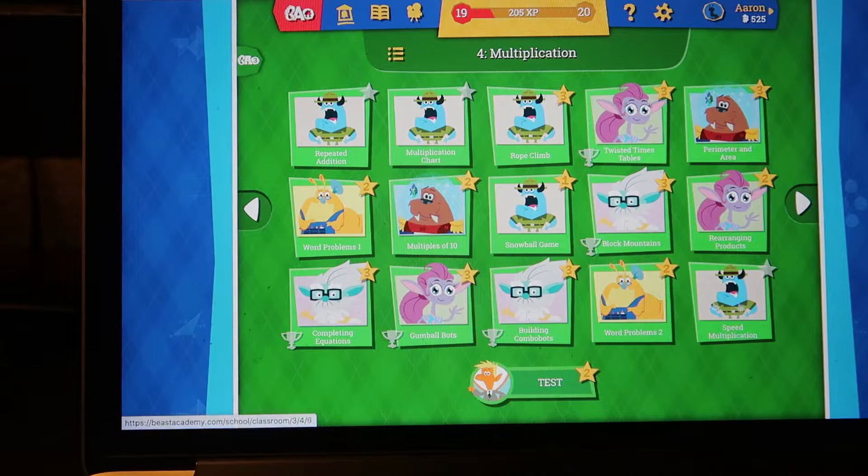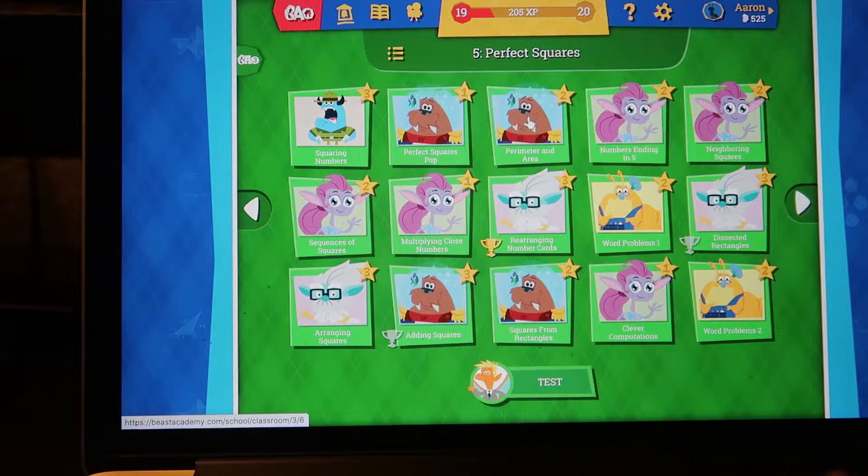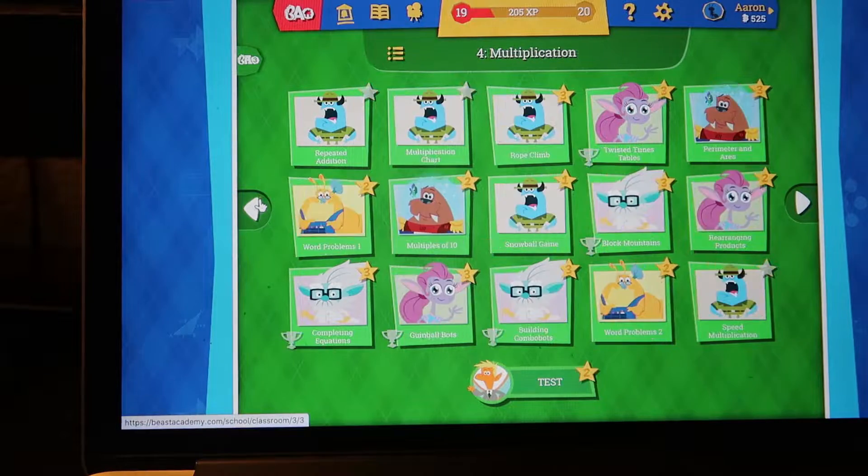There's an explanation on what the stars mean. One means he gets the lesson. Two means he gets it above average, and three means he's really proficient at it. He has to complete all of these before he can take the test normally, and I like for him to get at least a two on his test before we move on to the next level. This is Chapter 4, which is Multiplication. Chapter 3 was Perimeter and Area, and Chapter 5 is Perfect Squares. So we're going to go back here and go to Repeated Addition.